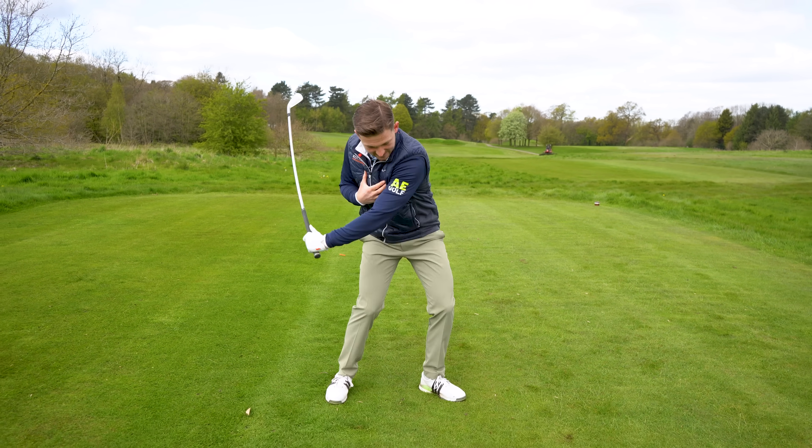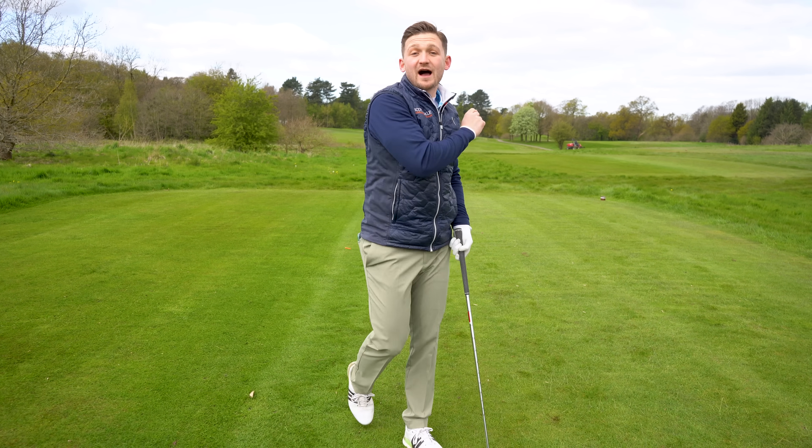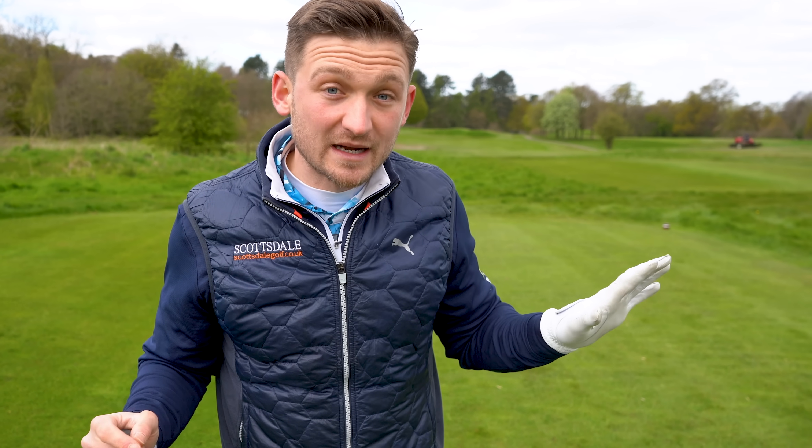Go two knuckles, one knuckle, no knuckle — feel that speed, staying stationary in that space. You are going to generate way more speed but still have so much control. Follow what my students have done: three minutes daily is way better than practicing on the range, and I honestly never thought I would say that. Thanks for watching.